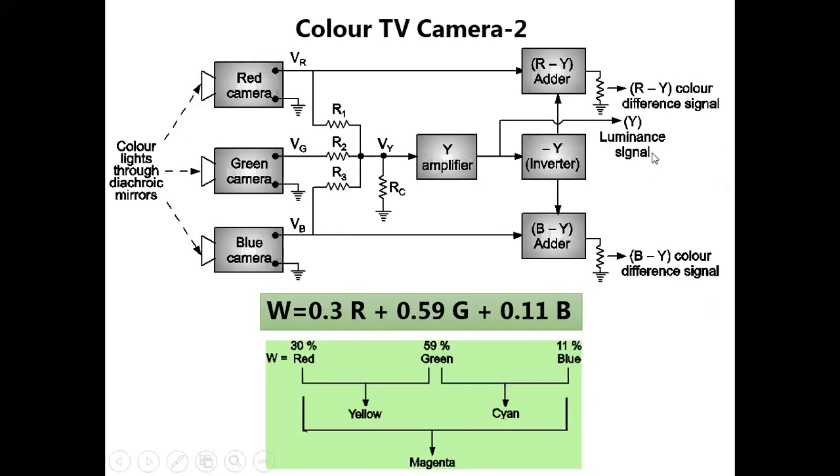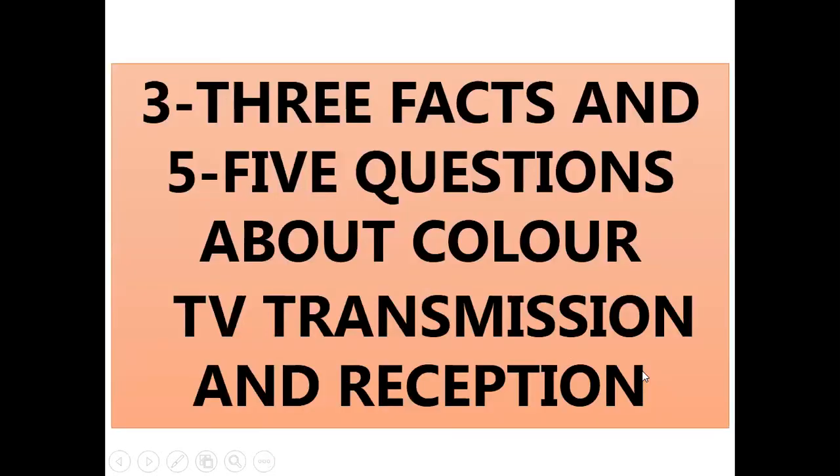Why transmit color difference signals? From the color camera output, always color difference signals are transmitted — not individual red, green, and blue. Two signals come from the same camera: number one, the luminance signal Y; and number two, color difference signals R−Y and B−Y derived from the camera. G−Y can also be derived, but there is a specific reason to send only R−Y and B−Y. So Y is the luminance signal, and R−Y and B−Y carry the color information.